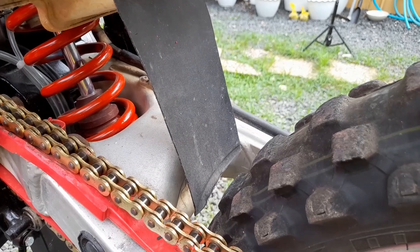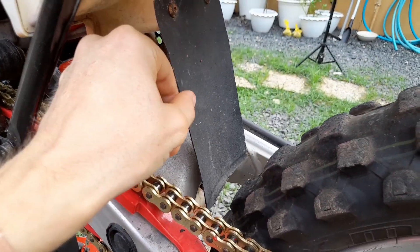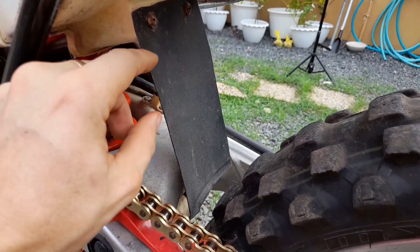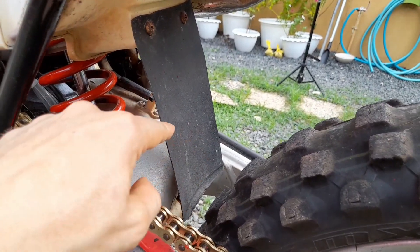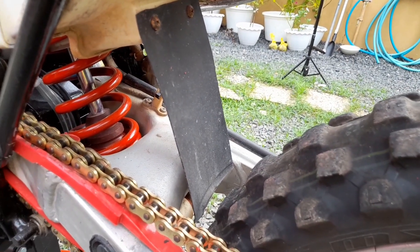The next tip: if your mud flap is broken or lost, you don't have to buy a new one — just cut a piece of plastic from one of your oil bottles. It'll fit on and do exactly the same job as OEM.